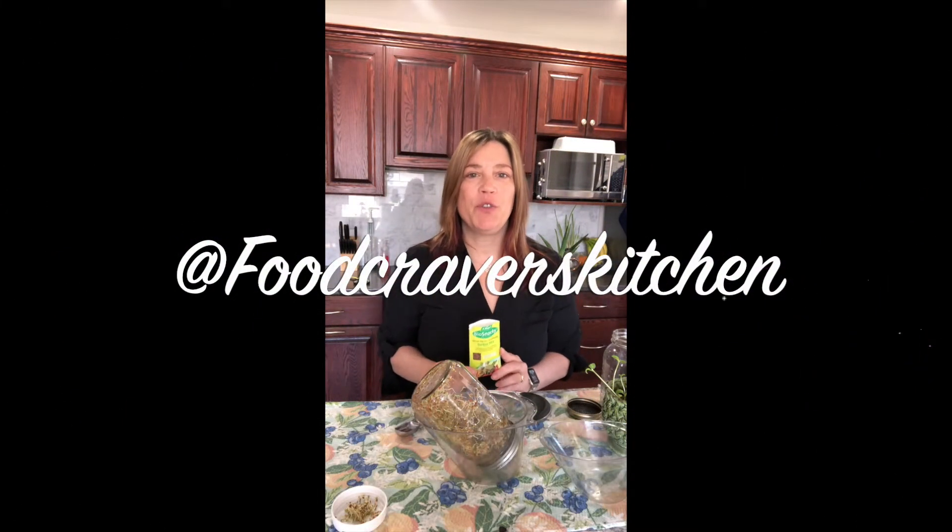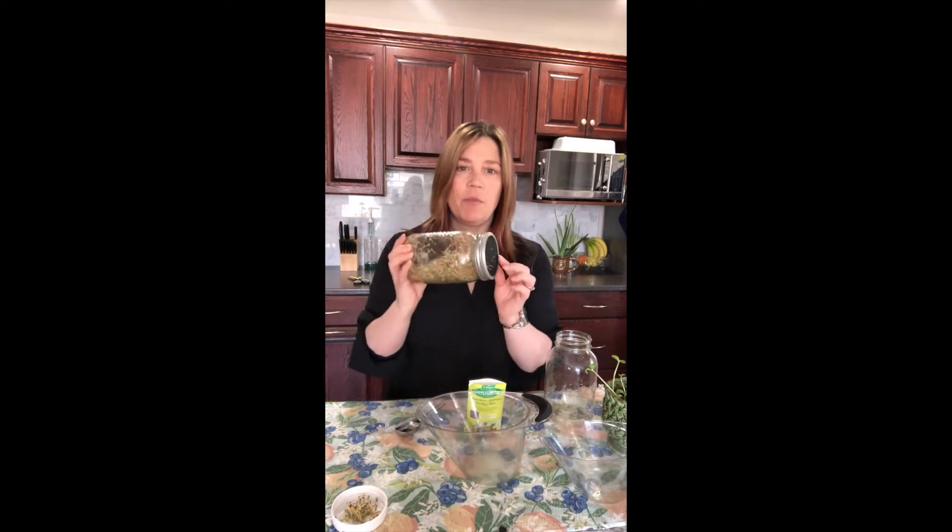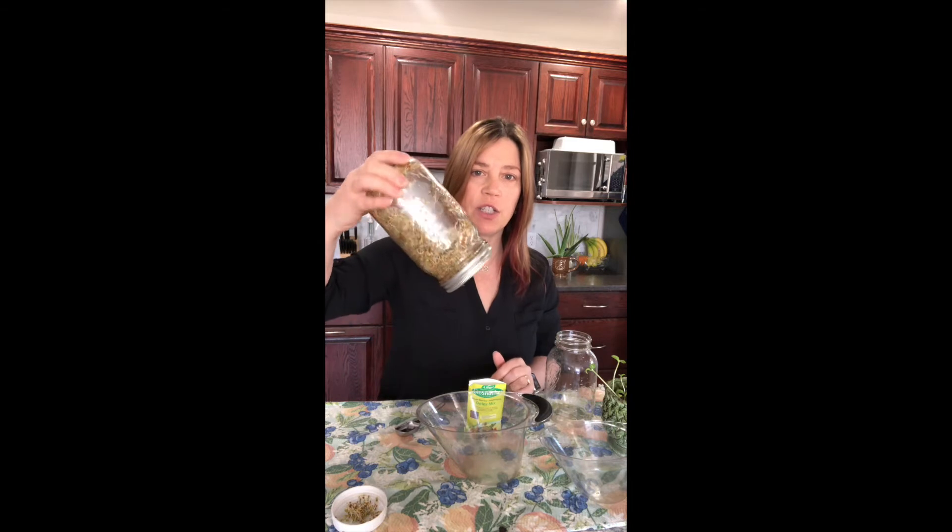Hi everyone, Yvette here from Food Craver's Kitchen and today I am sprouting seeds. I'm going to sprout them in water and I don't need any soil, just a mason jar. Anybody can do this and they are rich in vitamins, enzymes and minerals — probably the richest source that you can get in a vegetable. So that's why a lot of people do them.